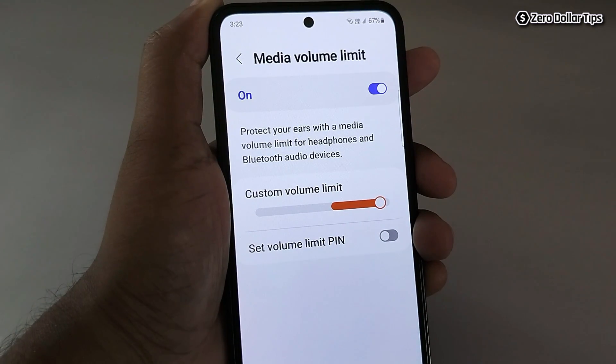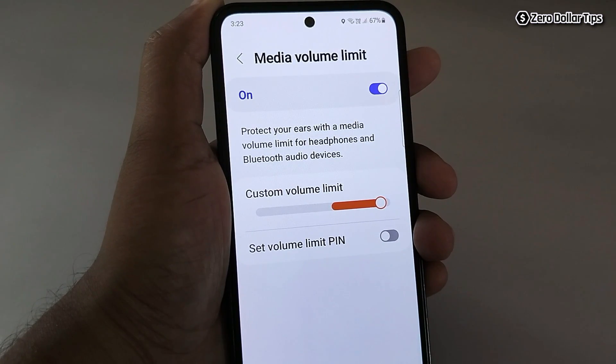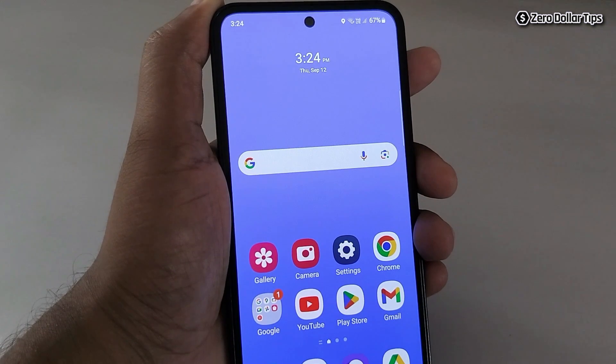Once you follow these two methods, the speaker not working problem on your Samsung Galaxy M35 will be solved. That's it guys — if you like this video, please subscribe to the channel.